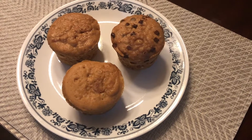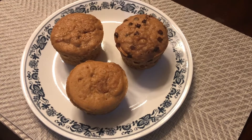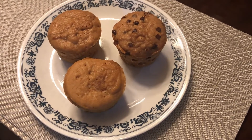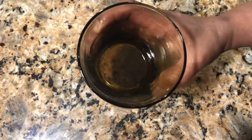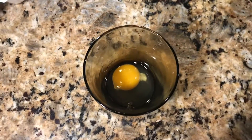Hi friends, today in my kitchen I'm going to show how to make a very simple peanut butter muffin in the microwave. Let's begin. Take one glass cup and apply non-stick spray or butter inside, then take one egg in there.